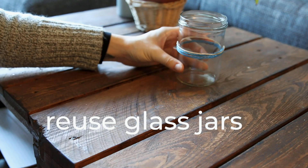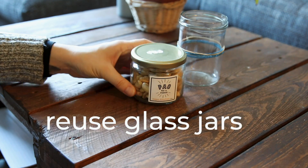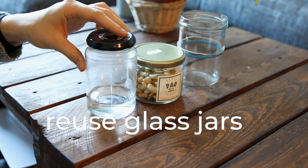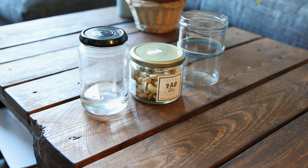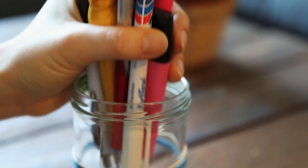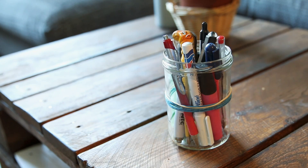Number three is to reuse jars that you buy from the store and use them for everything. You may have heard of using them for storing bulk goods or as a glass or for pickling, but honestly you can use them for almost anything — paintbrush holders, pen holders, paint water, pickling, storing old rags. There are so many ways to reuse them and it's free. You can also store dried goods from an unpackaged shop, so they're really multi-purpose. You can even use them as vases — if you have any other suggestions, please leave them in the comments below.